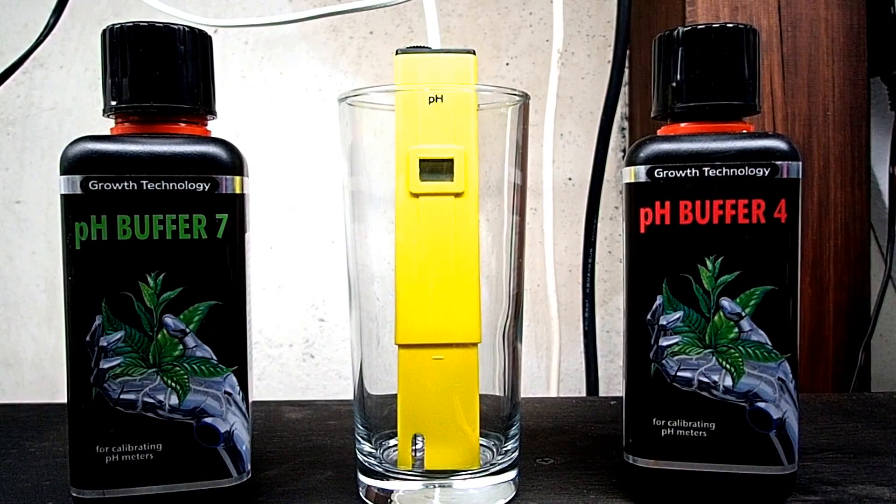Hello guys and welcome back to Mark's Rim Tanks. Today we're going to be showing you how to calibrate a pH meter. This video is going to be pretty informative. If you've never done this before, you're going to enjoy this video. So I'm going to take you through the steps that I do to calibrate a pH meter.